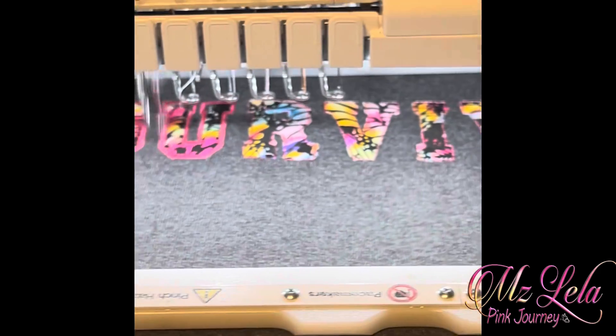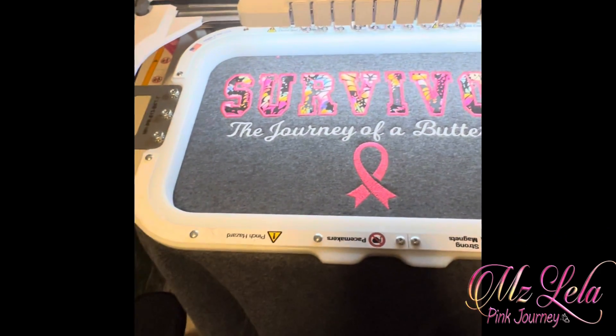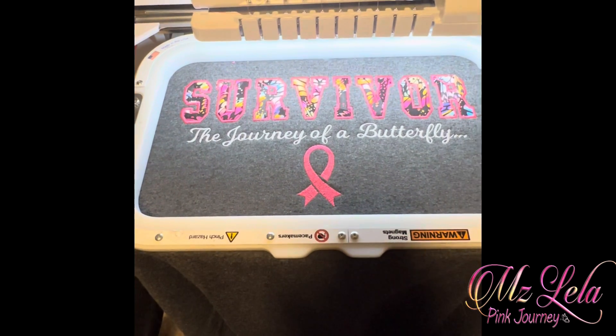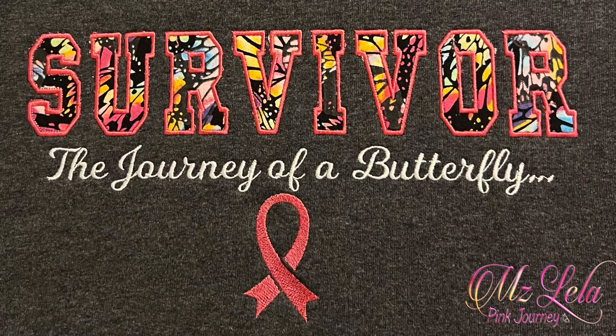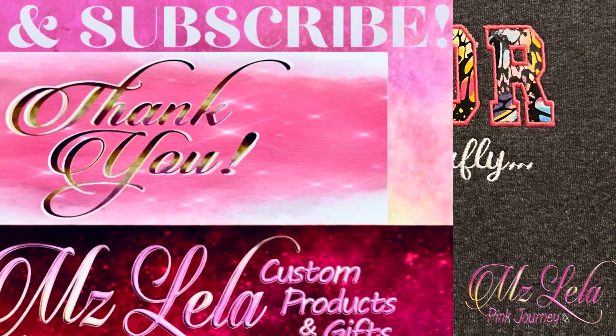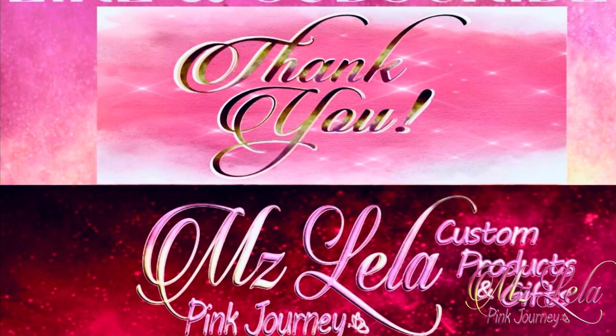I will continue to speed up the video in order to show you the end product. There it is all stitched. I will share with you how it looks laid out. Thank you so very much for watching this video. If you found the content helpful, please click the like button, subscribe, and share. Have a great day!